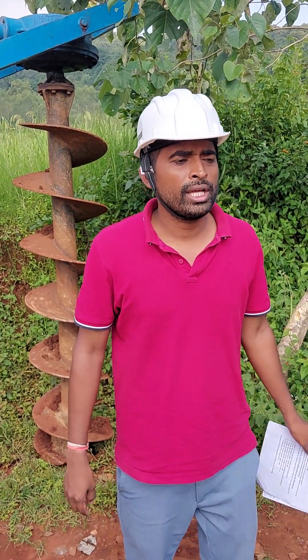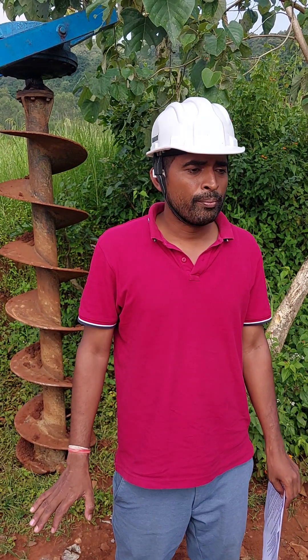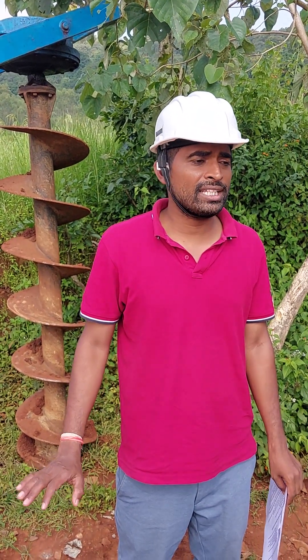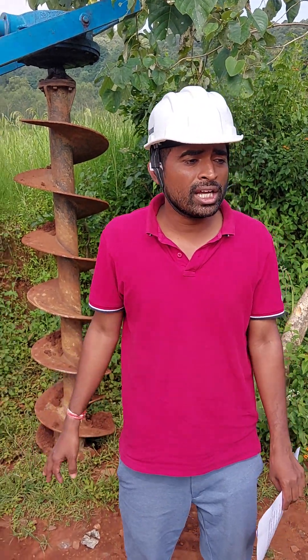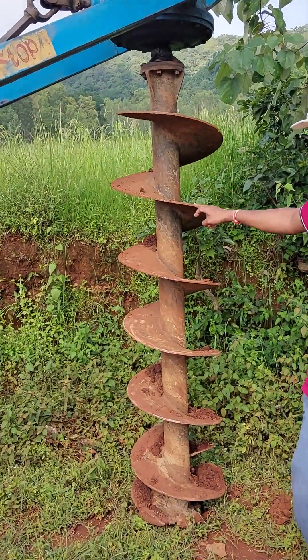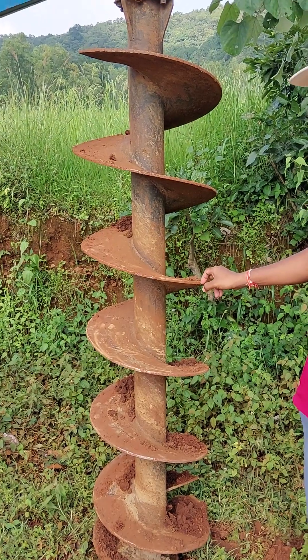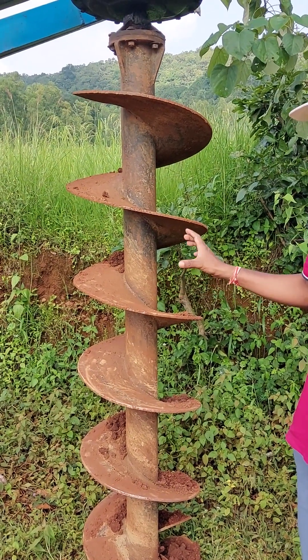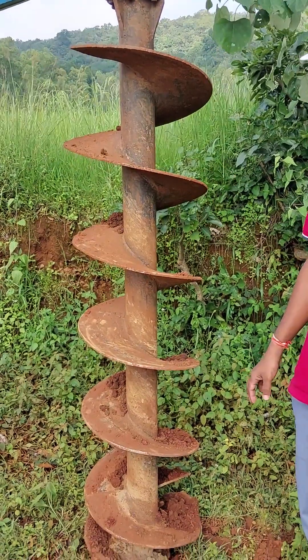Now I am sharing a pole pit digging and erection video for the 11 meter RS joist pole. For your information, this pole master auger length is 7 foot and diameter is approximately 18 inch or 460 mm approximately.